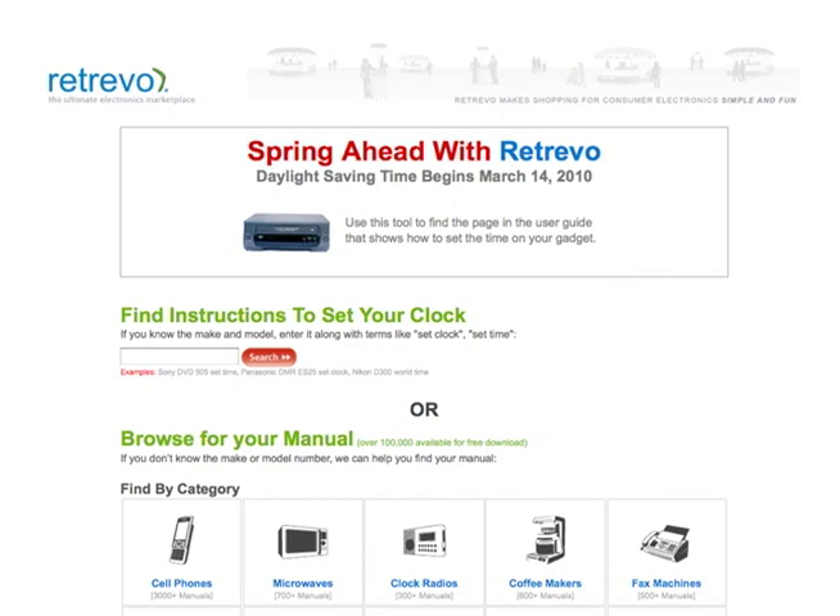So you'll be stuck changing this thing four times a year. That's a crack up. Andrew Eisner, Retrievo.com — R-E-T-R-E-V-O.com. If you don't know how to reset your clock, go there and you can get it done. Andrew, thanks a lot for joining us. Anytime. I'm Michael Finney. This is Consumer Talk on KGO.